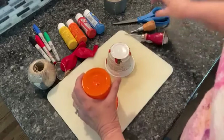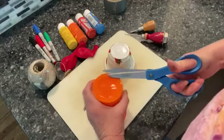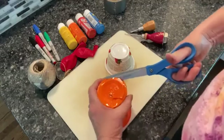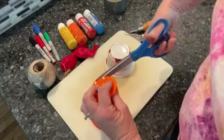Now we're going to take our scissors and cut the bottom, because we're going to put these two cups together. The sound needs to be able to go all the way through the drum, so we're going to cut the bottoms of both.